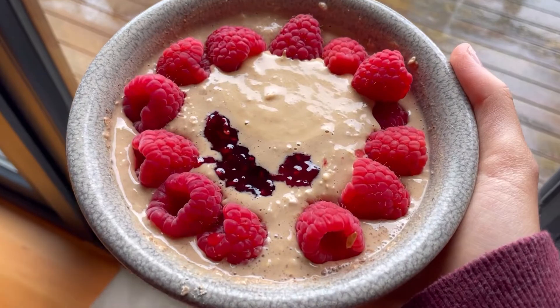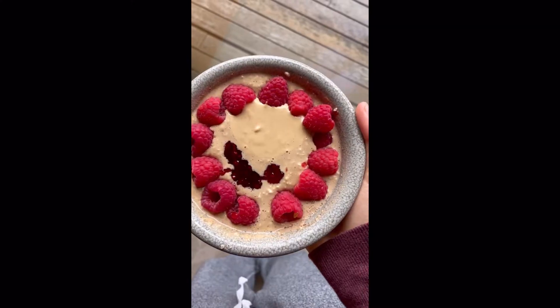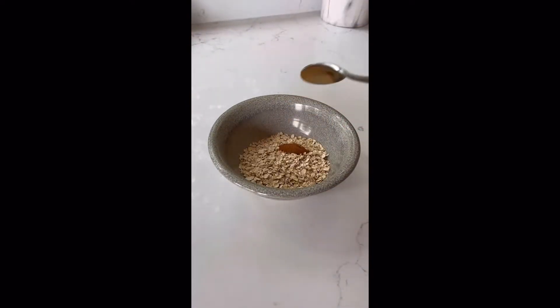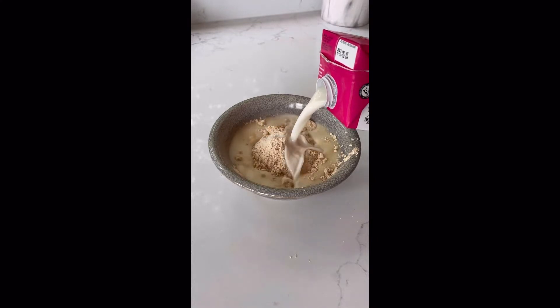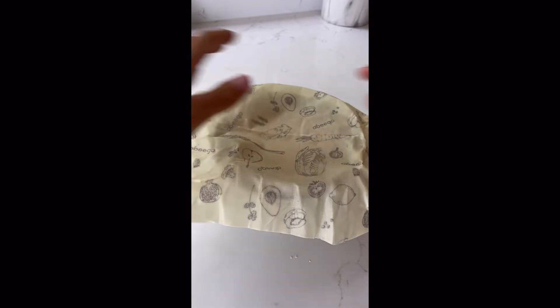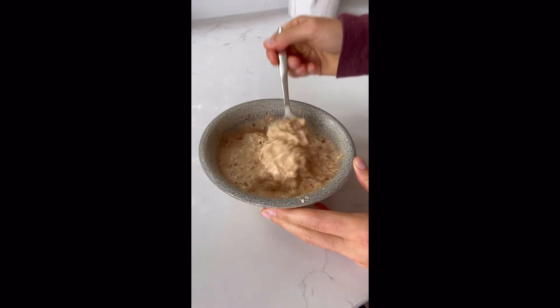I'm going to leave the link down below if you want to check it out for yourself. So let's get started with breakfast. The first recipe we're making from the Eat the Rainbow cookbook is the peanut butter and jam overnight oats. I filmed this recipe for TikTok and Instagram, so if you'd like to see the full recipe go over there. This was so good, so easy, and super delicious.